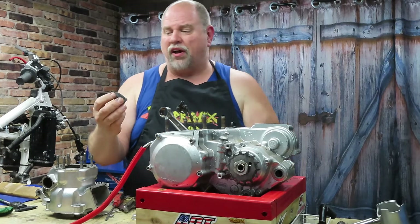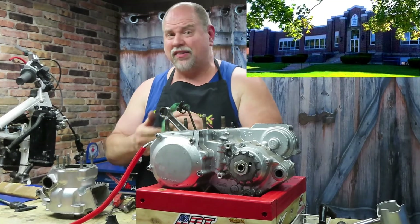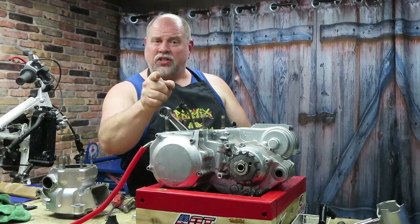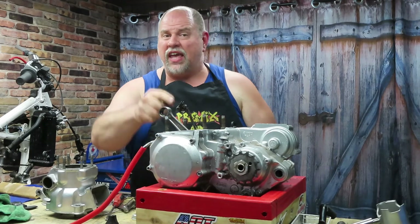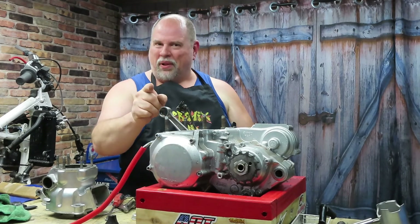We're gonna get these power valves cleaned off because that's carbon from 1988 on there — the year I graduated high school. That's all there is to taking the top end of your motor apart. Make sure you tune in for the next video where we're gonna be splitting these cases and inspecting everything inside. Until then, never quit playing in the dirt.